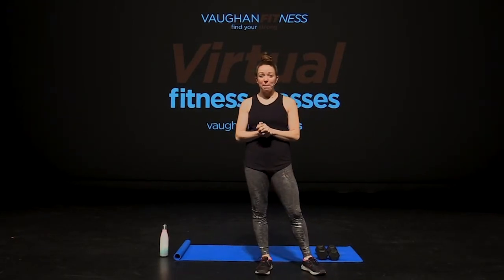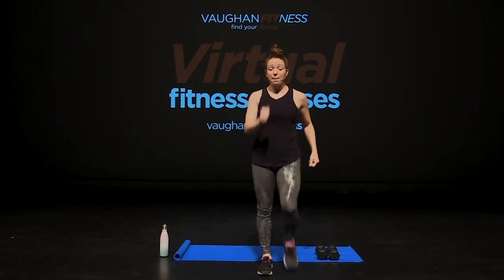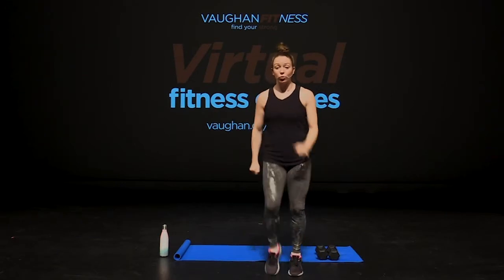Hi everyone, it's Ashley and welcome back to TBC. I hope you guys are ready for a jam-packed class today. For today's class, I need you guys to grab your mat, your free weights, and of course, have your water bottle ready. Because we are going to be sweating today. We are going to be working hard. So let's get warmed up and then we'll bring it into our muscle conditioning right after.